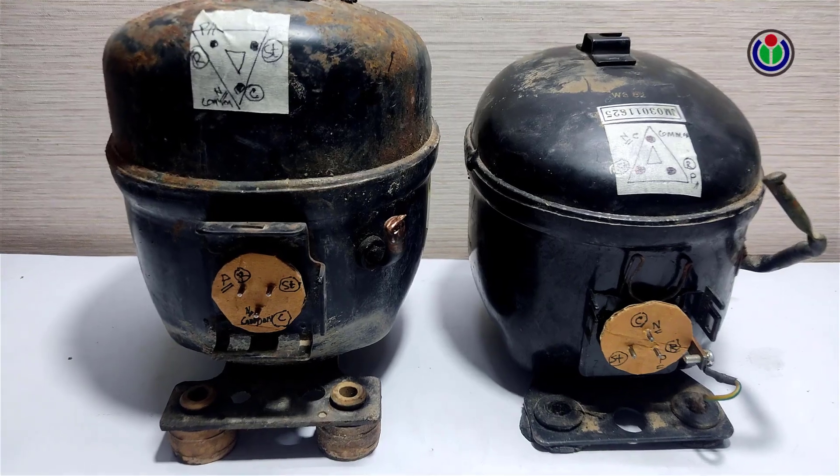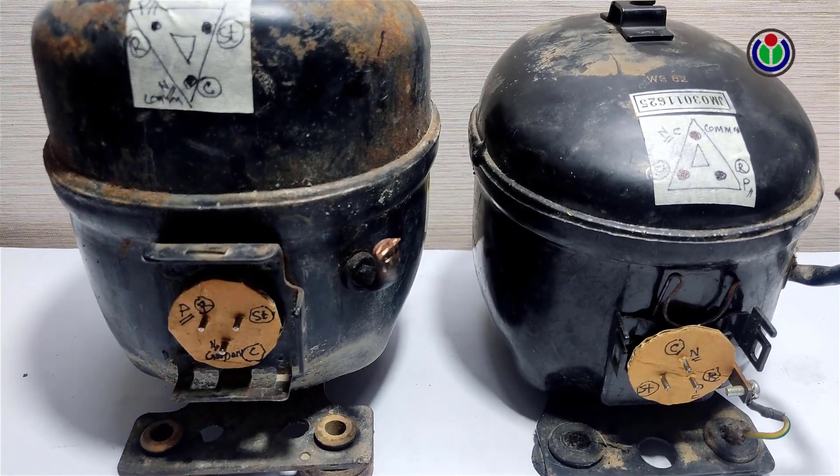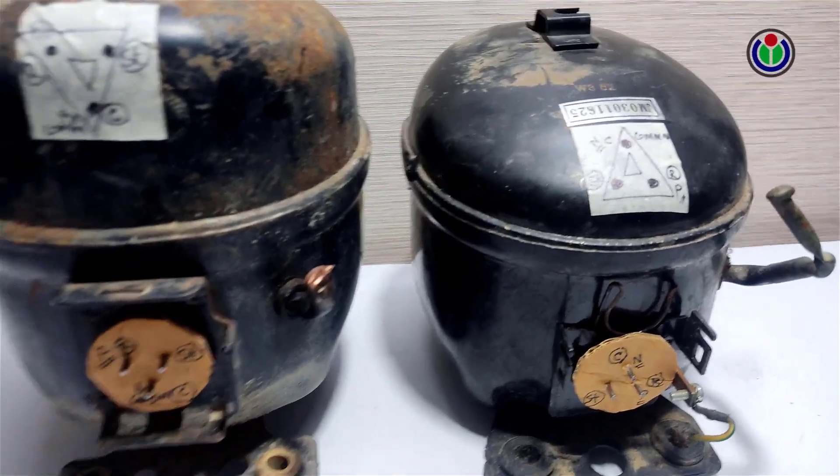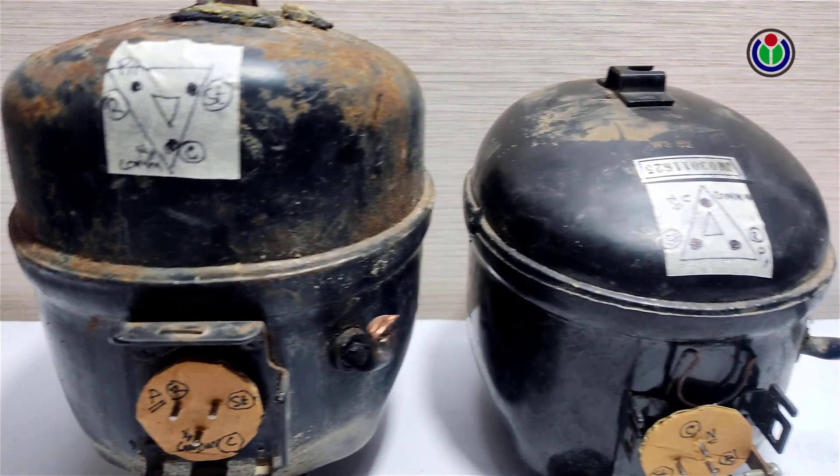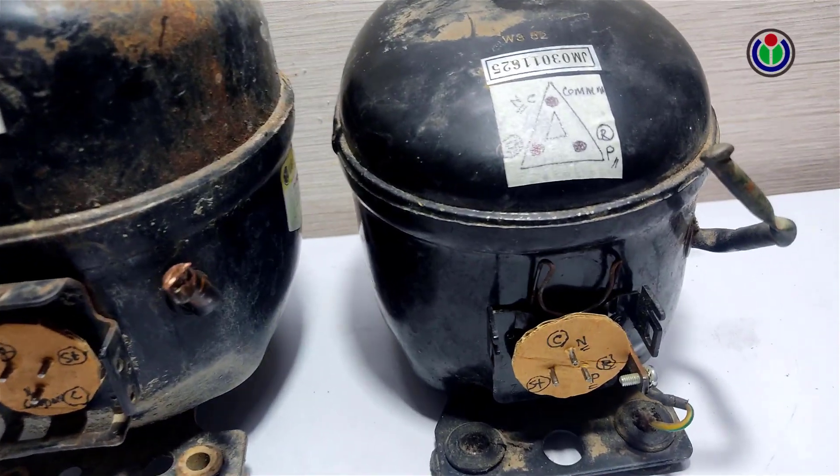Hi guys, I took two fridge compressors — they are both different models. I'll show you how to connect the power and capacitors to them, even though they are different.